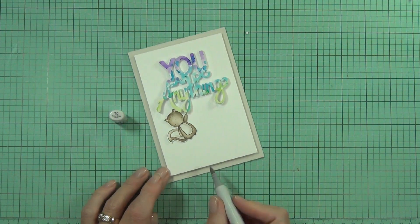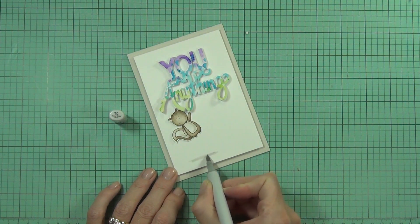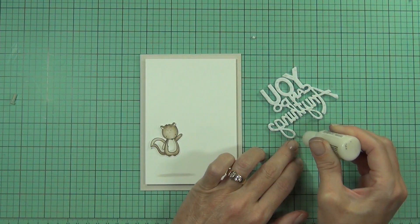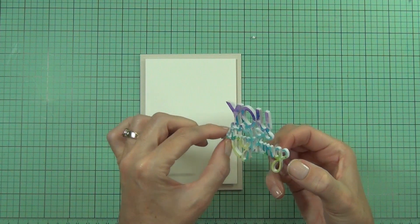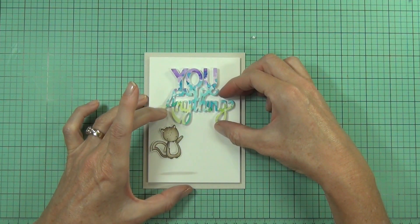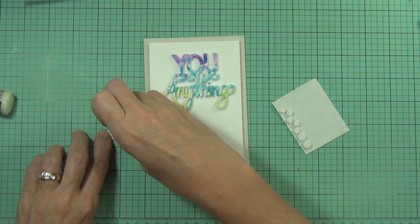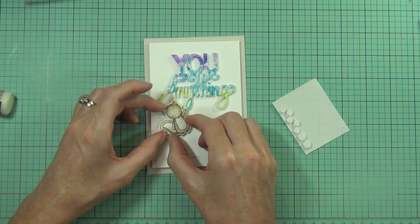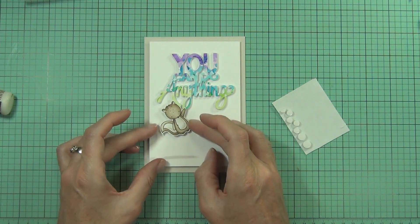I'm roughly working out the placement of my sentiment and squirrel. I thought it'd be fun to have him hanging off the sentiment itself, and I'm adding a little shadow to the bottom of the white panel. Using matte medium to add adhesive to the back of my sentiment, I can attach it to the top of the card. The good thing about matte medium is that even with its strong hold, it gives you a little time to get your elements exactly where you want them before you commit. I've added some fun foam to the back of the squirrel and I'm going to hang him off the Y in 'you can do anything' — because he obviously can if he can hang up there.